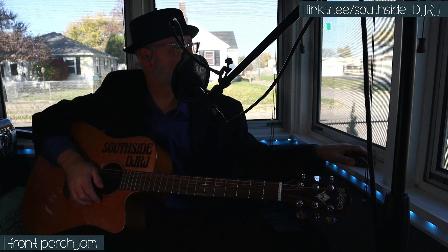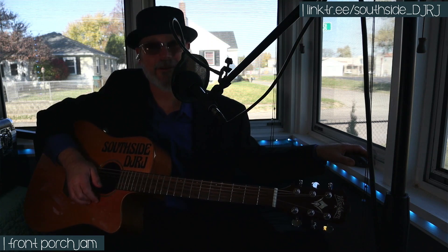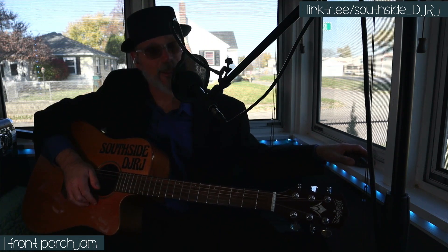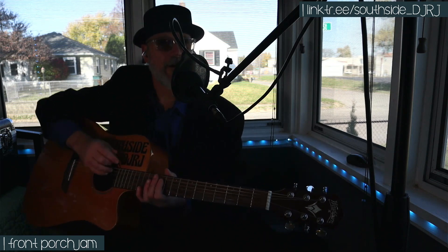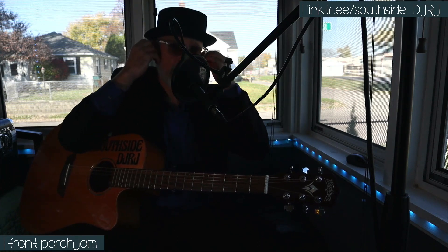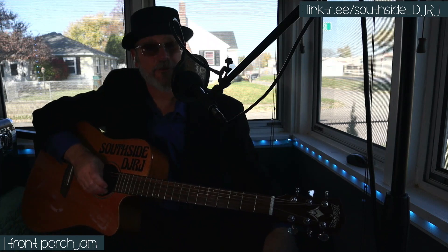I'm just here to show you how to play some songs, so they don't have to be perfect. And even if my voice was 100%, it would leave a lot to be desired — I am aware of this. But anyways, let's go ahead and have a look at some chord charts for a song called '15 Beers' — it's a song by Johnny Paycheck. Let me adjust my monitors here, they seem to be popping out of my ears a little bit.